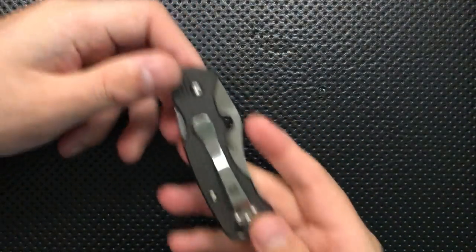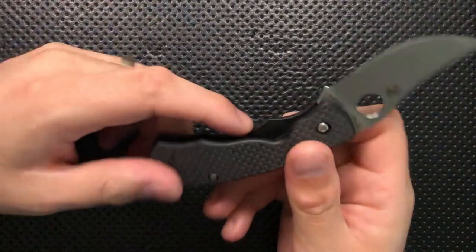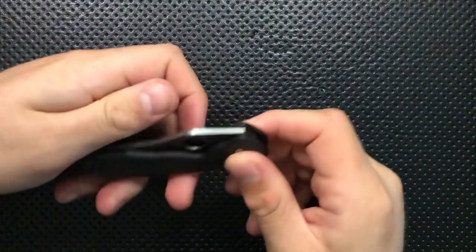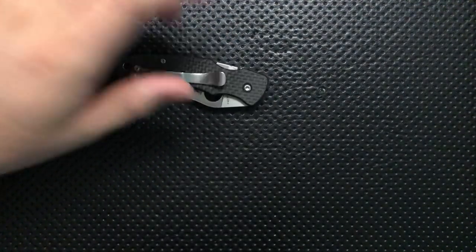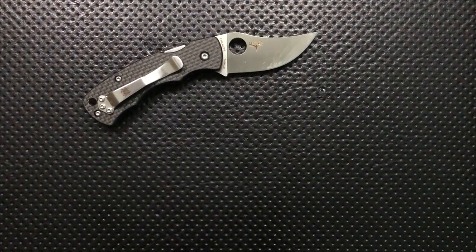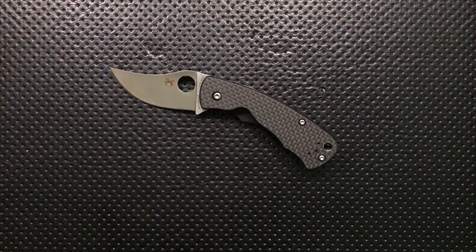One thing that is going to be a huge deal for about 10% of the population is this little ridge right here. I'm not a big fan of it aesthetically, and while I can get why it makes ergonomic sense, any time you define a finger groove like this it can cause trouble. The fact is, this makes the knife profoundly lefty-unfriendly. This little piece makes the knife pretty much untenable for a lefty — you can't really get your thumb in there. It makes a knife that's ambidextrous in the pocket, and compression locks are generally pretty lefty-friendly, basically not lefty compatible at all.